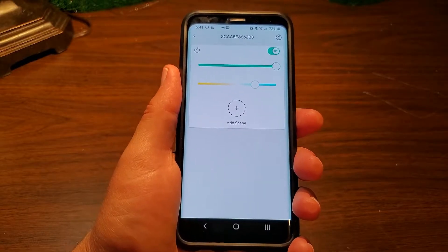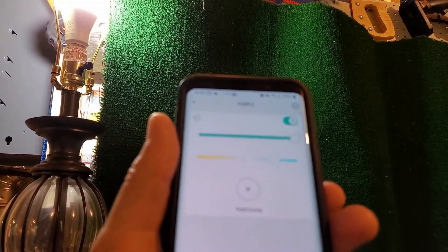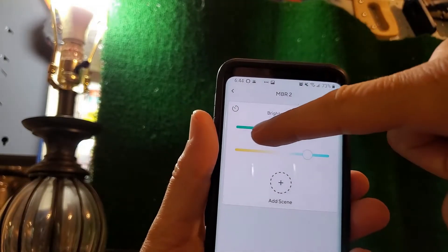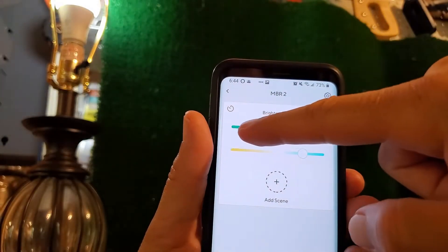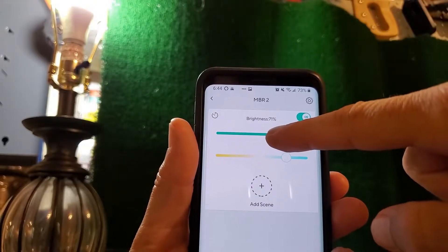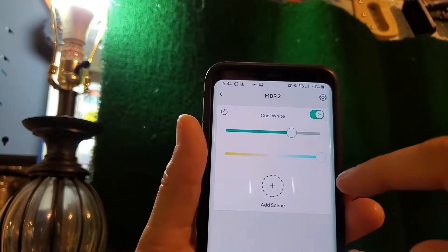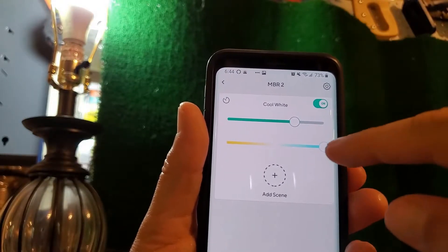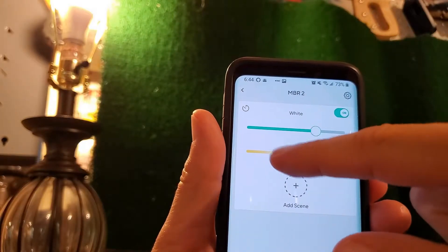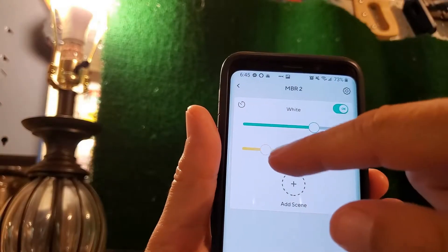Now we have our lamp set up. You can turn it on or off, and we can now control the bulb. There's a slider for brightness — I can adjust it all the way down or all the way up, or put it in the middle. Usually I put it at about 70% for my taste. Then you can slide from cool white, which is about 6500 Kelvin, all the way down to about 2700 Kelvin warm white. I'll leave it somewhere in the middle.